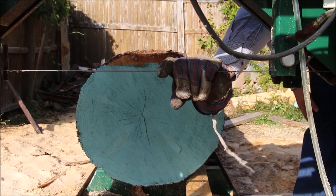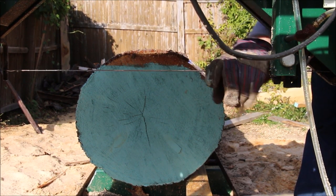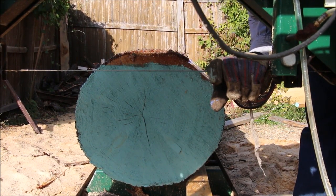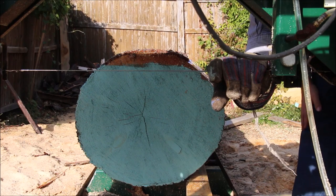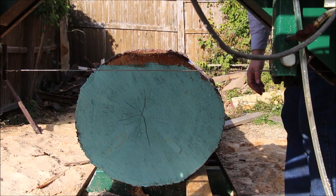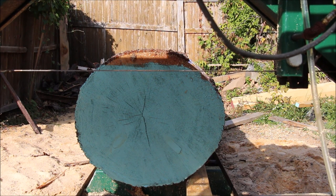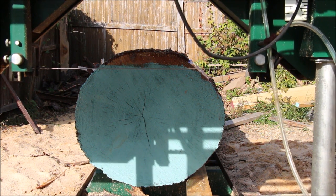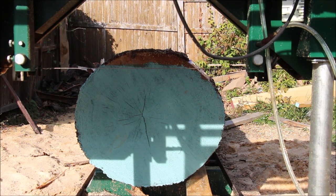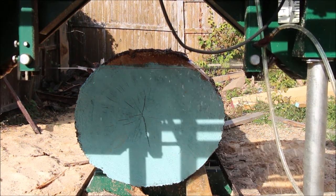Now I have a general idea of where I'm cutting. I removed some bark — I don't have to remove all of it, but I mainly remove the bark on the side where the blade is going through. I don't worry about the other side quite as much. Now we add some water, some lube, and here we go. I love the sound of this motor — nice motor, not too loud.